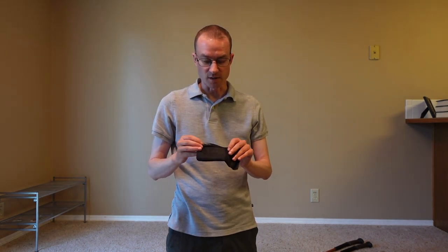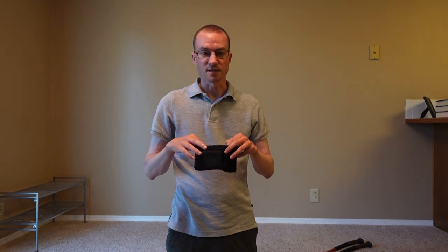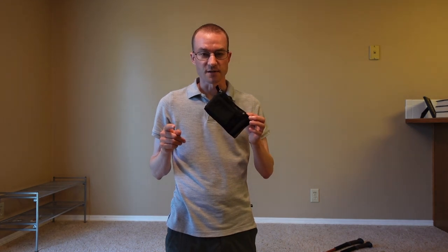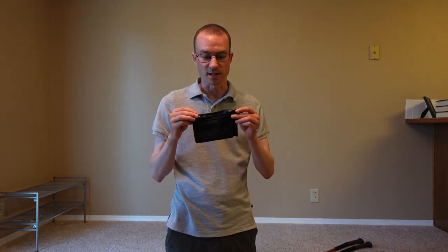The last miscellaneous item was the wallet I used — also from Z-Packs, a little Dyneema waterproof wallet. They sell really small credit-card-size ones, but I got the bigger phone-size one. It worked out fine for the smaller iPhone I have, though if you have one of the latest larger iPhone models I don't think it's going to fit.